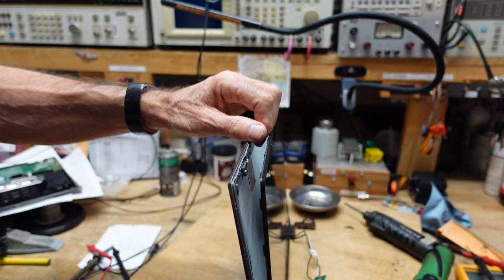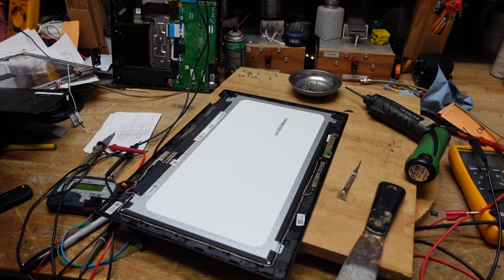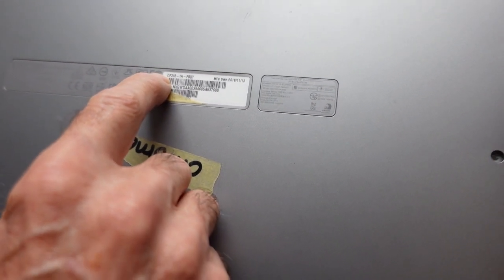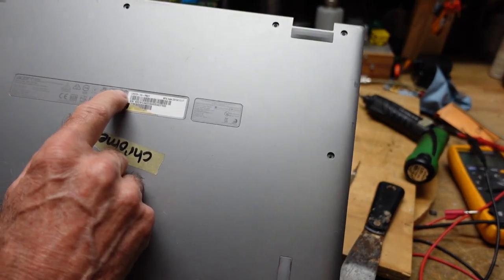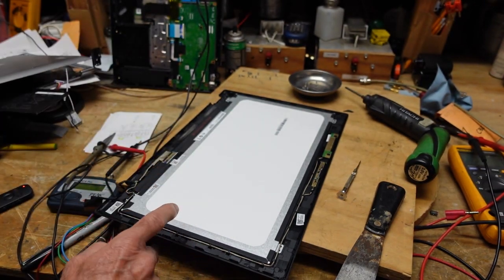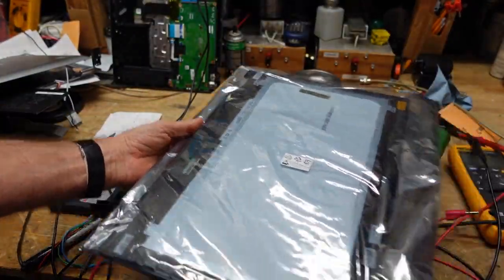Now as you can see, we have the screen exposed. I want to bring up an important point: when you order a screen for anything, make sure to use the entire model number taken off the product tag on the back. This will ensure you get the proper replacement. The replacement I received references the entire model number — sometimes the last character or suffix just indicates the case color. This is the cracked screen, and this is the replacement, and it sure looks like the right one.